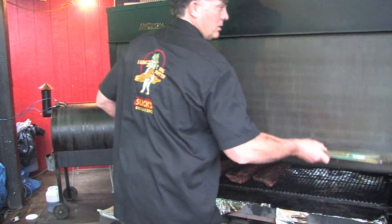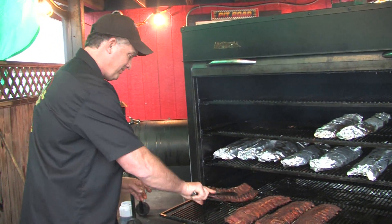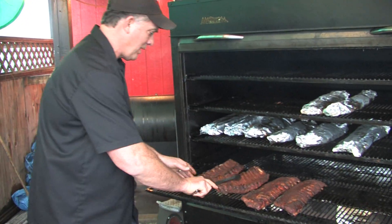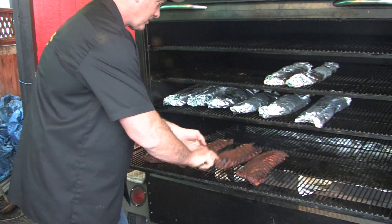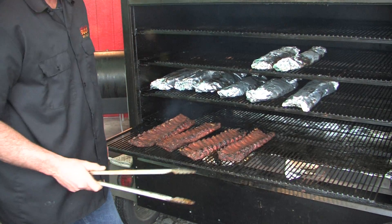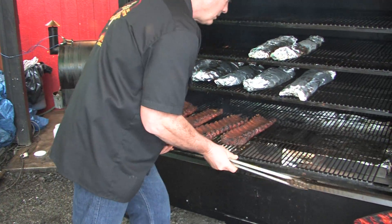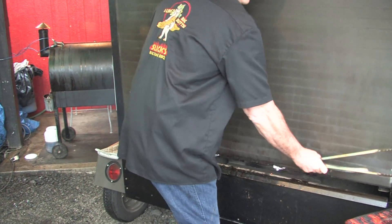It's been an hour. Our process is one hour meat up, then I flip them over and we go one hour meat down. This is how we do it every time — no shortcuts. Championship barbecue takes time. We'll be back in one hour for the next step.